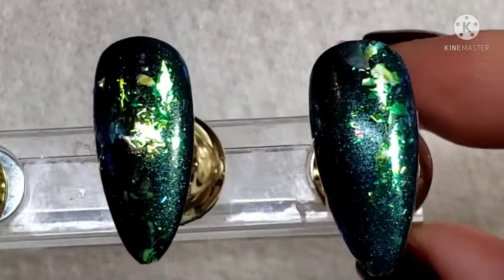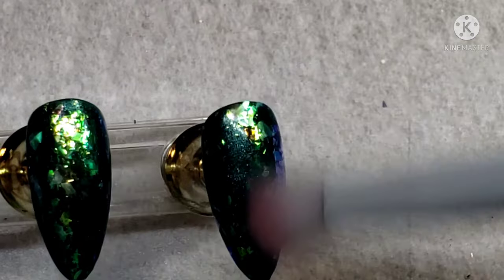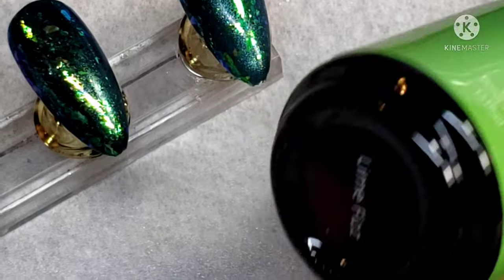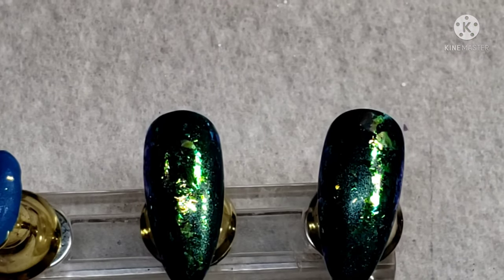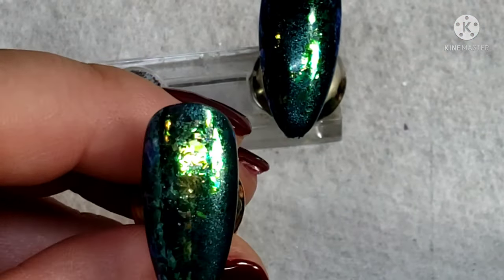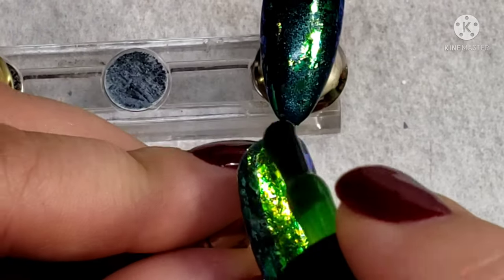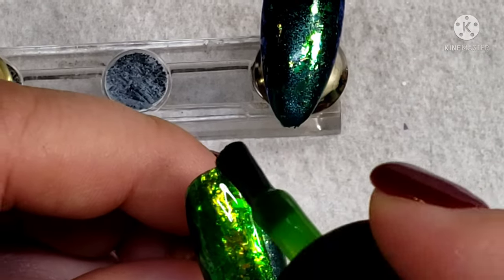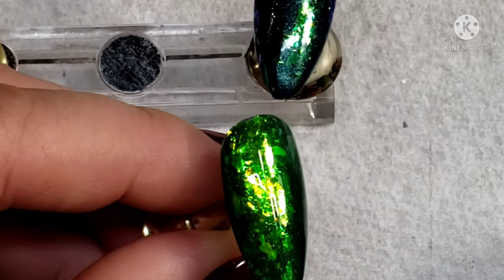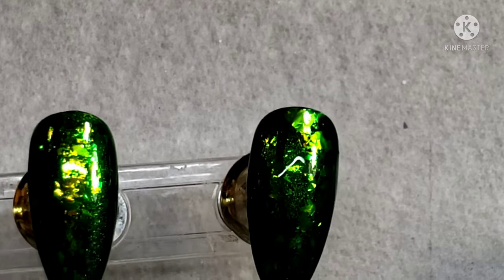When you're happy with that, pop it into the lamp for 30 seconds. Then dust off anything that didn't want to stick. I'm going in with Lime Fizz from Madam Glam — it's really going to lime it up and make it real bright. You can already see how bright it makes the nail; it really makes all of those colors pop. Pop these into the lamp for 30 seconds and then move on to the next step.